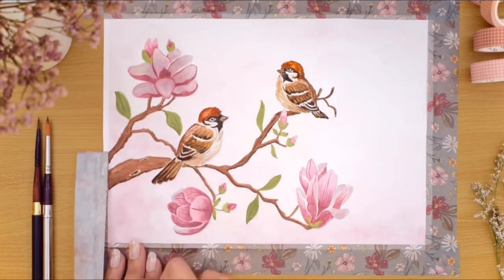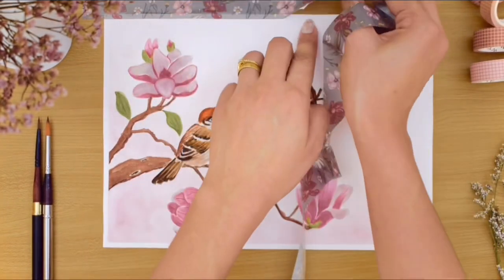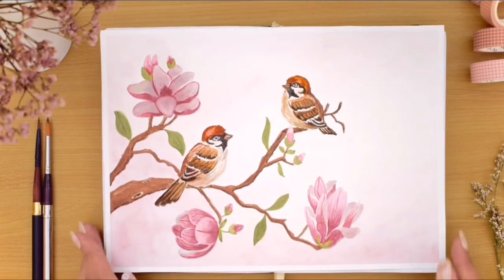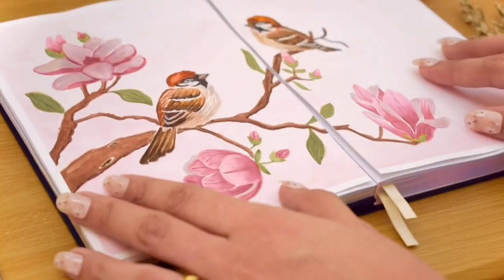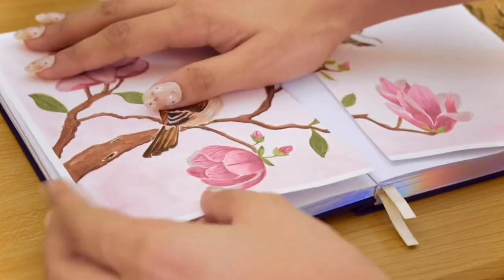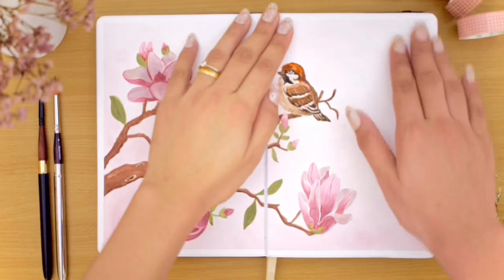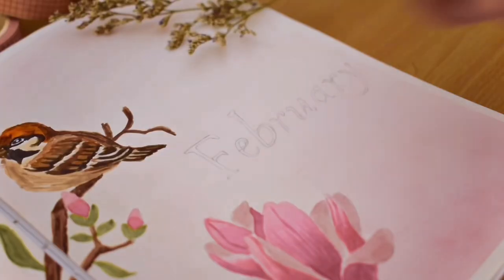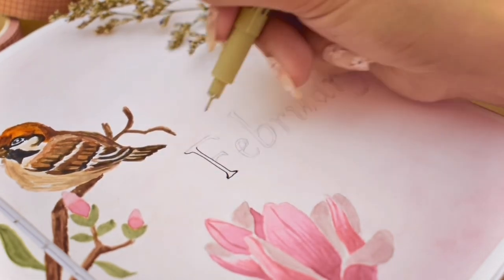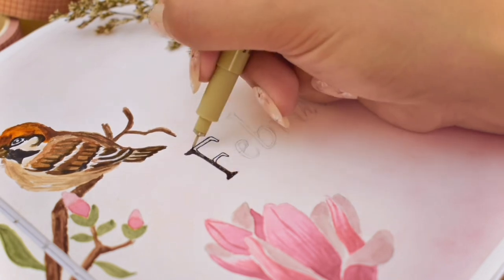After that, the painting is finally done. Next I will cut it in half to attach it to the journal. Then the last thing I added is the February title on the space to the right, using a vintage book font style that I'm loving recently. I think elegant and minimal cursive fonts would go well with this theme too.